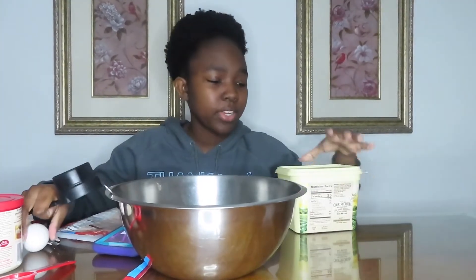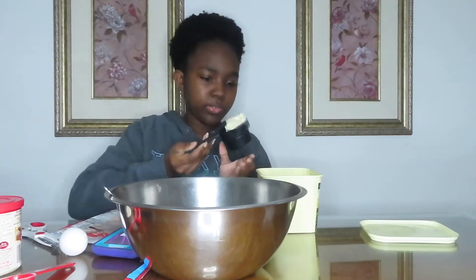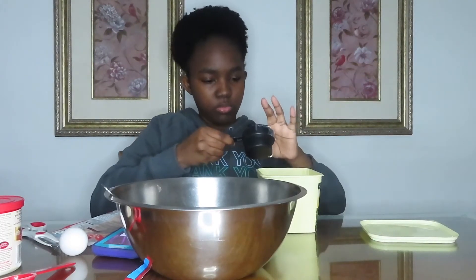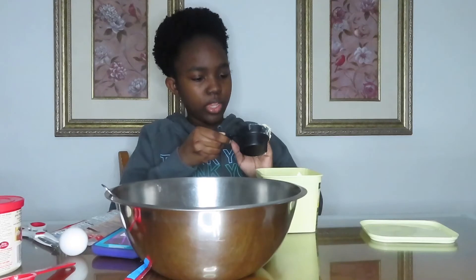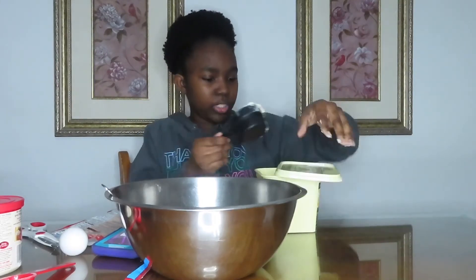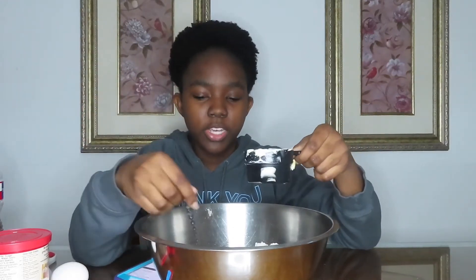For my wet ingredients, I need half a cup of butter and an egg. It says the butter is supposed to be melted, so I'll pop it in the microwave for a couple of seconds. I don't want to get too little butter, so I need a little more on this side. I did wash my hands before I started doing this, just in case you guys wanted to know that. Let's put the cap on that and pop this in the microwave. Okay, I got the butter — I didn't melt it completely, but it's mostly melted, so we're just going to go ahead and pour it in.